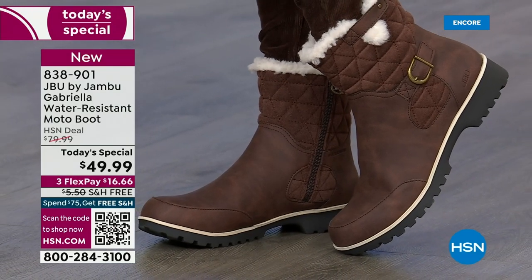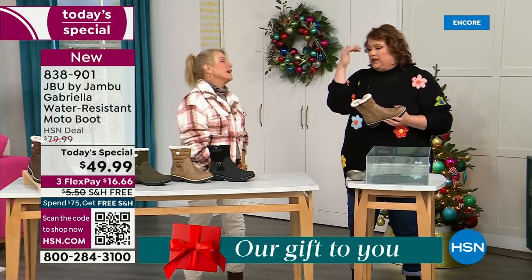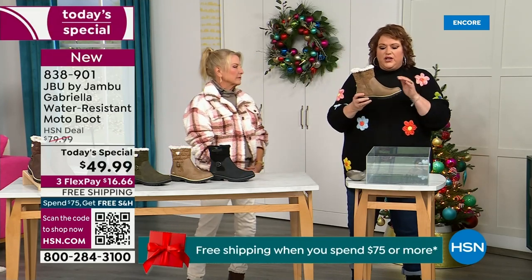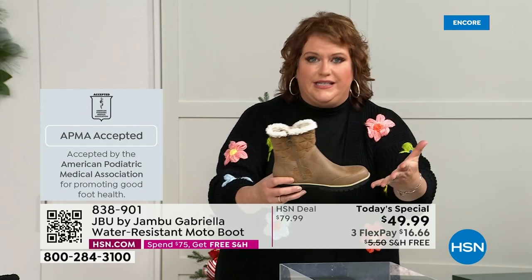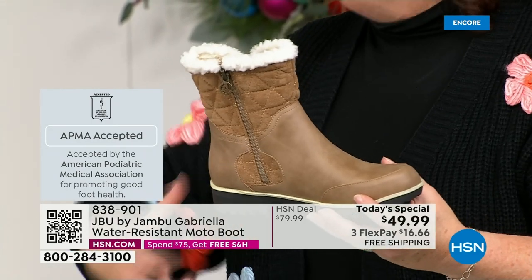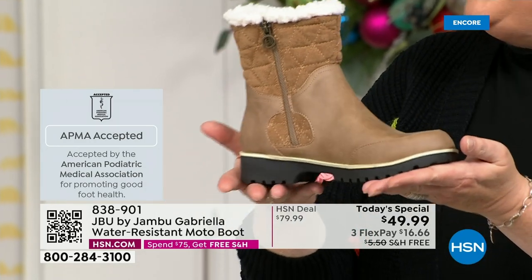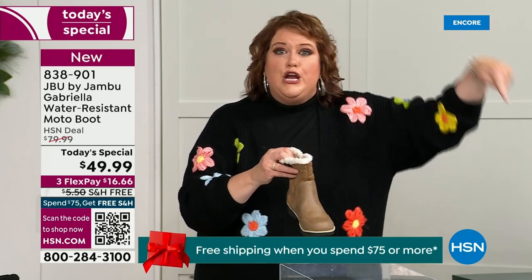We're going to show you how this is different than other boots — a lot of boots you wouldn't dare wear out in the rain or snow. Let's talk first about APMA because that's really top of the line when it comes to importance. It's not just something they hand out — it's the American Podiatric Medical Association, foot doctors. You have to submit to them, they look at the overall inside, outside, all elements — insole, outsole — and if wearing it on a daily basis promotes good foot health, then you get the seal of acceptance. We're going to talk about water resistance too. How many of us park the car, open the door, and there's the puddle?